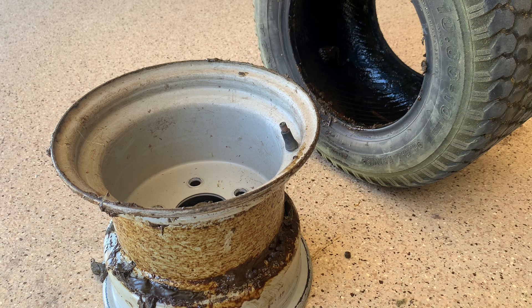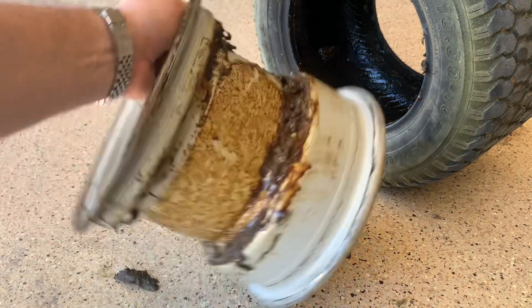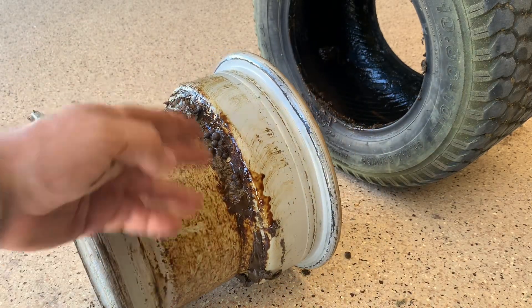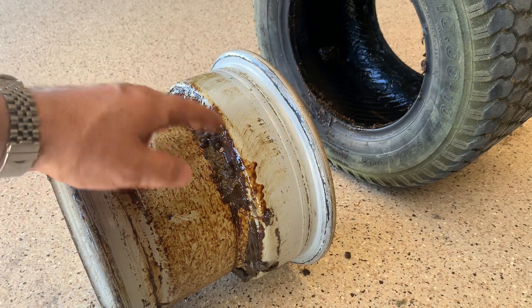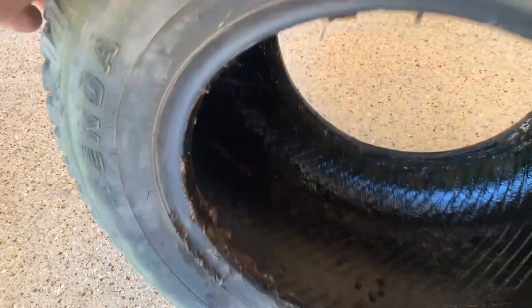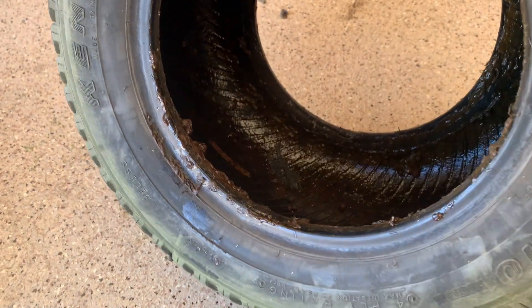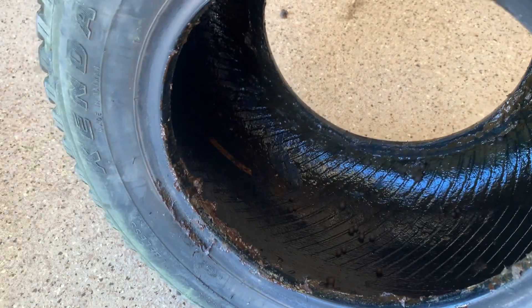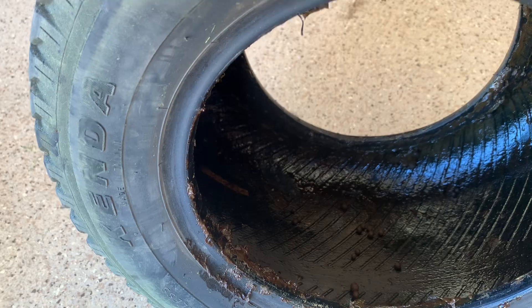Here's why I don't use slime in my tires anymore — this old mower has had slime in it for probably five years and it just stops working after a while. It turns into mud and sticks up on the rim which can cause it to rust out. I'm using a new product called FlatOut. It has a much longer lifespan than slime and other additives. It's got Kevlar and it really works a lot better, so in my UTV and in my other equipment I've been using that and I highly recommend it instead.